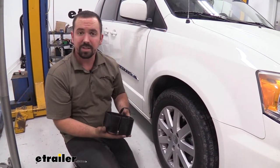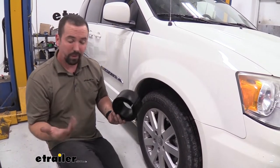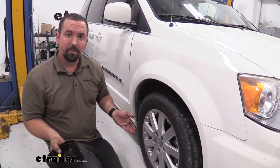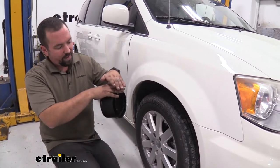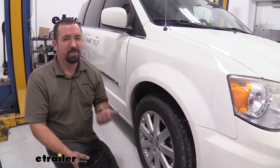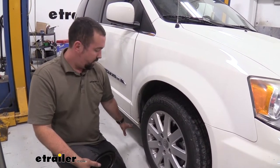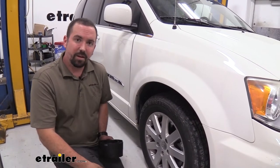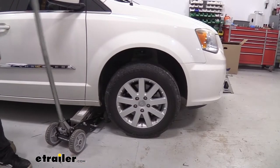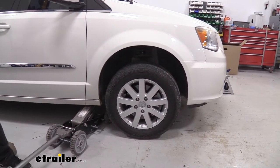Installation is going to be about the same for pretty much every vehicle. We're doing it on this van but really you're just going to want to jack up the front suspension so that the suspension hangs down. Make sure you have your emergency brake on — you might want to chock your rear wheels, then jack it up and put a jack stand under there just to be safe. Once that tire stops dropping you know that you've fully extended that spring out, which is going to make it a lot easier to get this in.